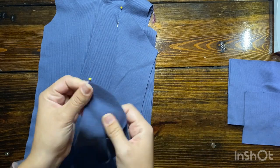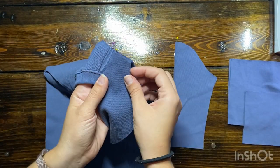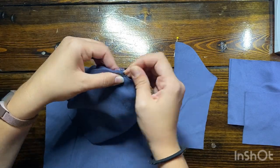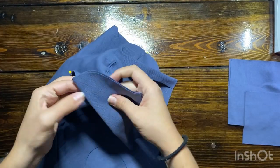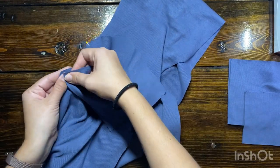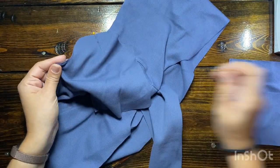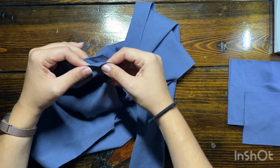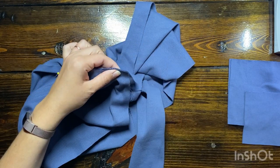Next we're going to apply the sleeves. I'm finding the center of each sleeve by folding it in half, then matching that up with the shoulder seam. Place the sleeves on right side together with the body piece and sew those sleeves in. You can also match up the ends if that helps, then go ahead and serge them on.